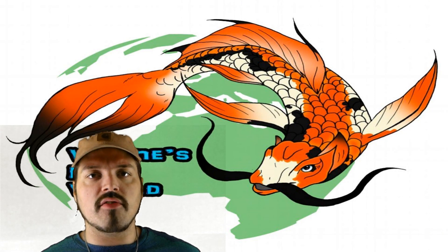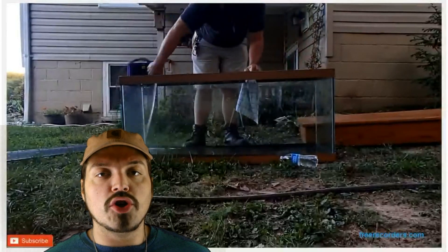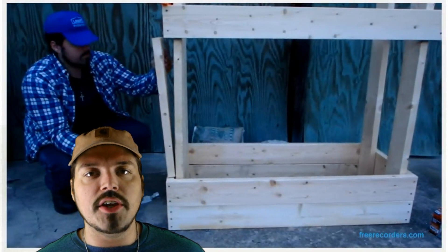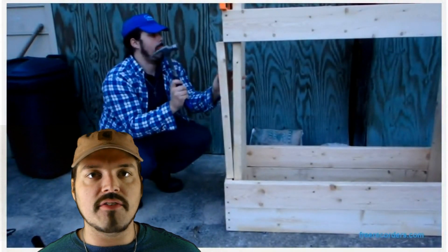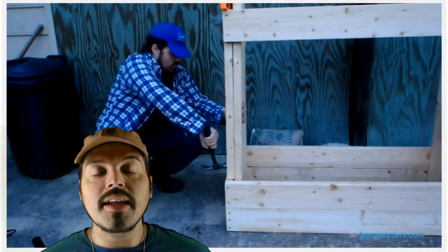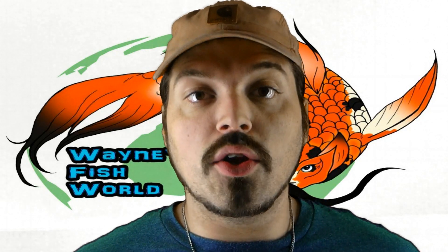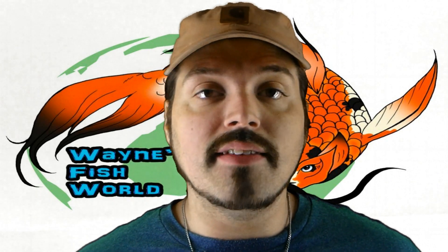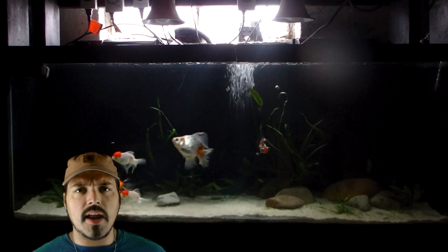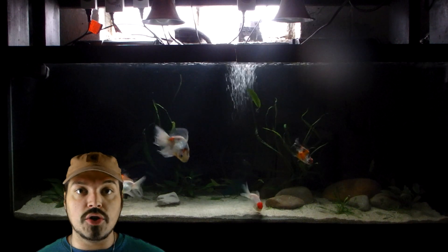I took you guys through the stages of buying the tank, showed you how to create a DIY spray-paint background, and showed the platys in the 75 gallon once — and then you never saw it again. Out of nowhere I had goldfish in it. The reason is I started thinking about what I wanted to do, and I decided I wanted goldfish in the 75 gallon. I've got a lot of tanks demanding my time and I wanted one I could just sit back, relax, and not worry about — goldfish seemed perfect for that.